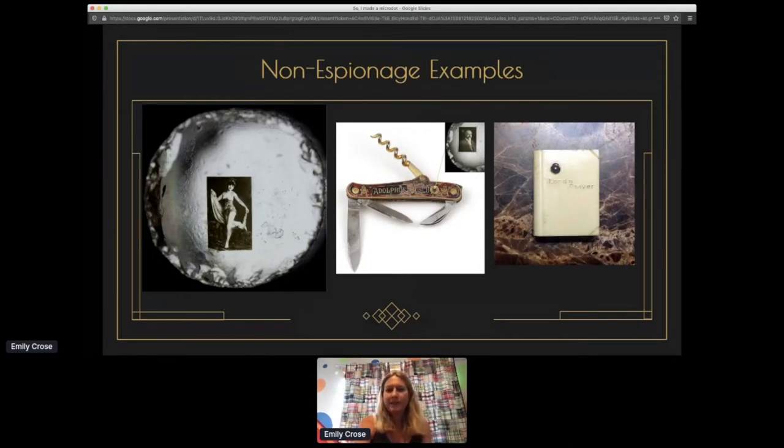There are also non-espionage examples throughout this time period. On the far right you'll notice something that looks like a tiny book with a microdot inside containing the Lord's Prayer — if you look through the lens, you'll see a small copy of it. People also used this technology for pictures of loved ones. And — on the far left — various miniaturized pornographic pictures from the early days. People liked to have those on them. I don't understand why you'd need such a thing anywhere you go, but phones kind of changed how we consume that type of imagery.